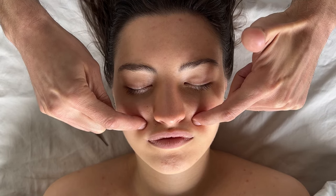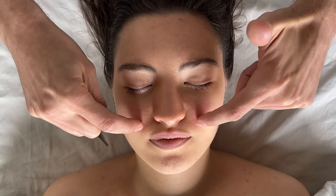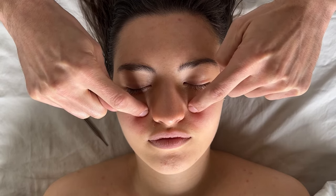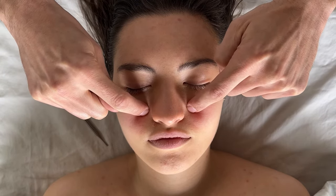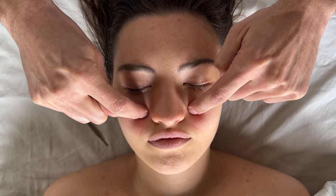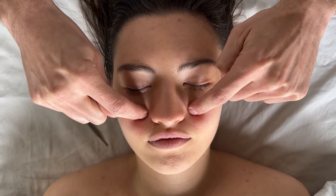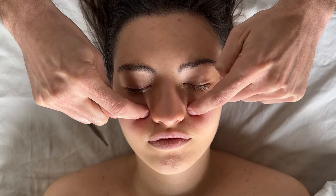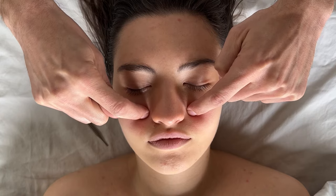Moving on from there, we go to point 3, which is a little bit inward and higher. Once again you can do some nice circular motions — this point is said to be really good for the heart. Do that about 10 times or for 10 seconds.